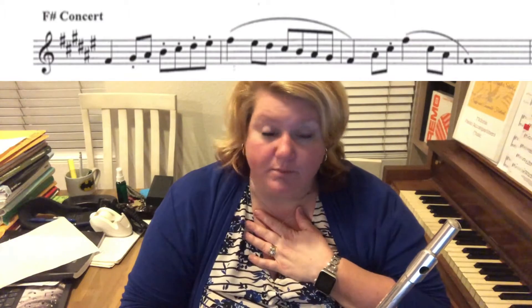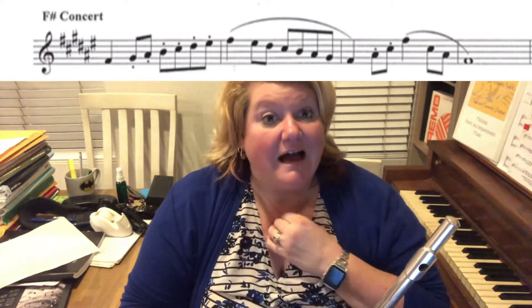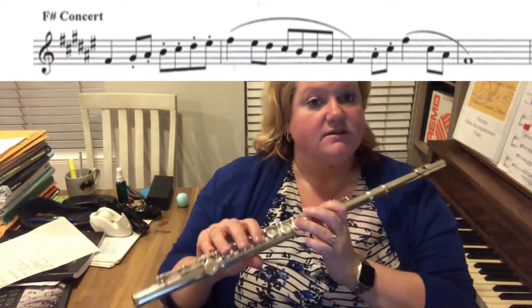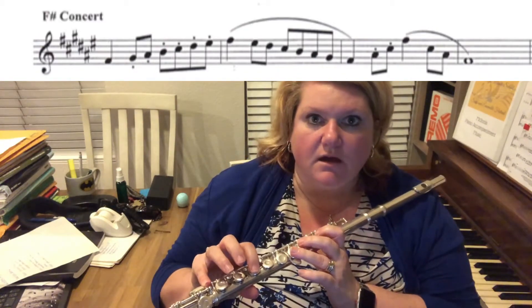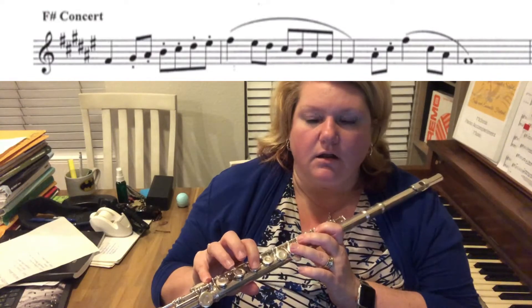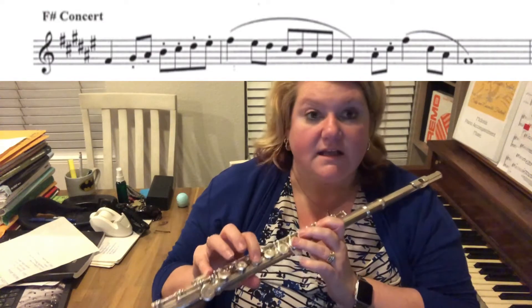Now if you're like me and you see an E sharp and your brain goes, 'Nope, I don't know what that is,' I take my pencil and I write F above that, because an E sharp is the same as an F natural. For me that's really handy — it's a nice little shortcut. If I see E sharp I have to think for an extra two seconds, and as you guys know with music, by the time those two seconds are over, four or five more measures have gone by.